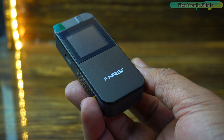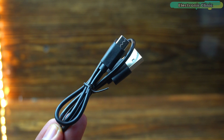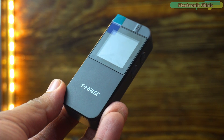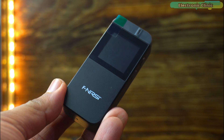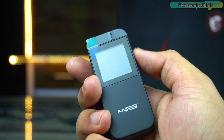Along with the rangefinder, we have a user manual and a USB-C charging cable — a thoughtful addition for any user. Holding it in my hand, the build quality immediately stands out. It's lightweight yet feels sturdy enough to withstand regular use.